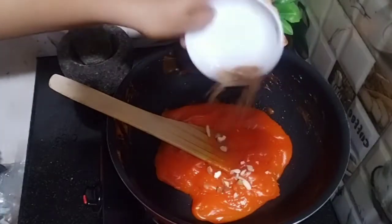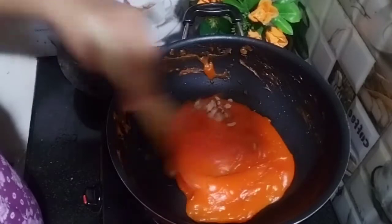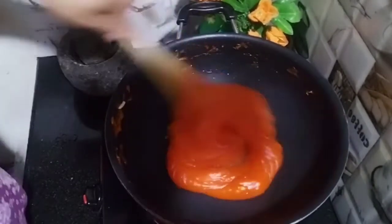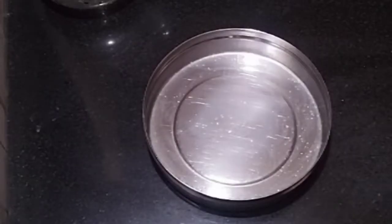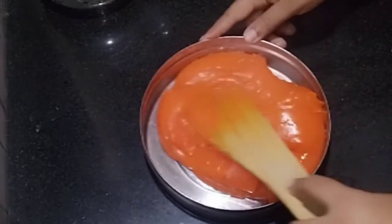Now we have put it on the spoon and will move it. We are going to try some and crush the cashews — not even crush them too much. Just about a half cup.